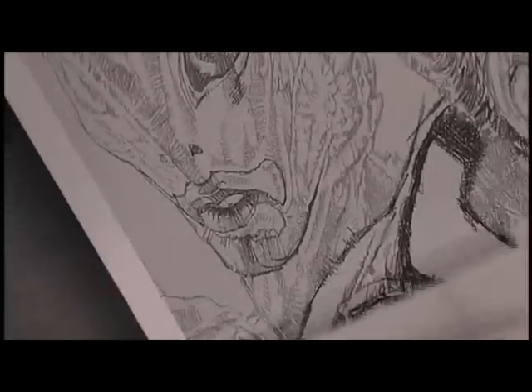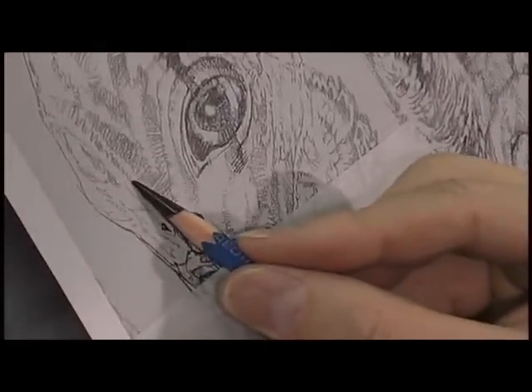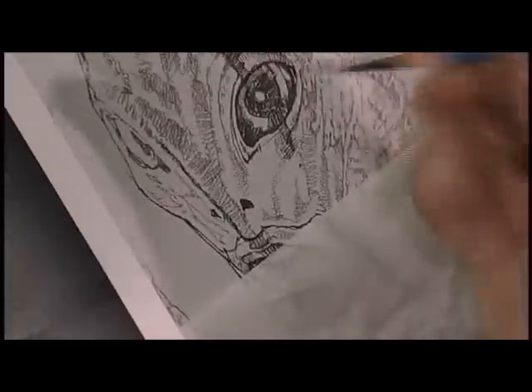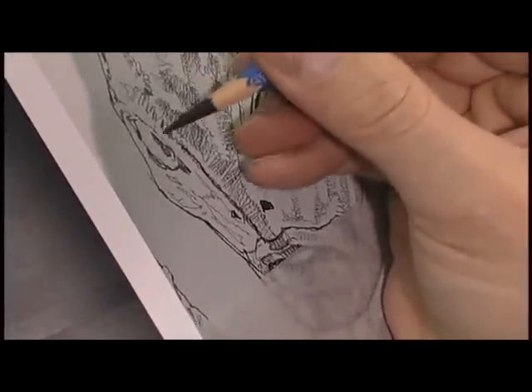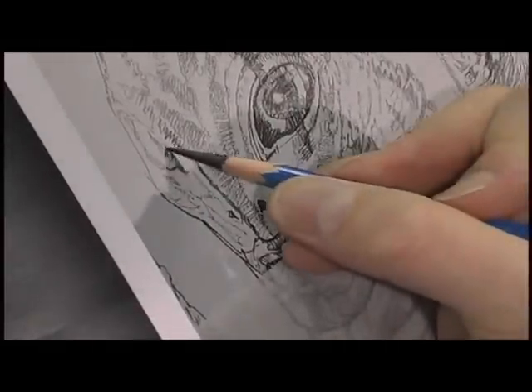So that was the first step, and I do that with a 6H pencil. The next step is when everything's projected in at a certain stage — and that's what you're looking at mostly, what I've done with the projector — is then I redraw it. I see more. I can add my understanding of draftsmanship and anatomy to clean it up, to alter it, to do whatever I need to do to make it more to my taste.